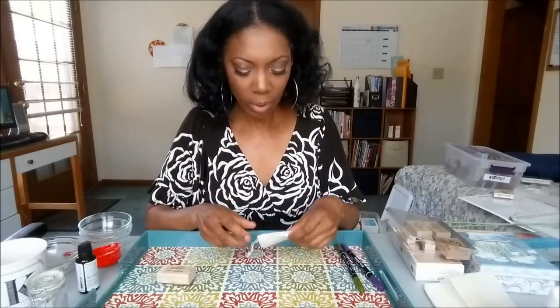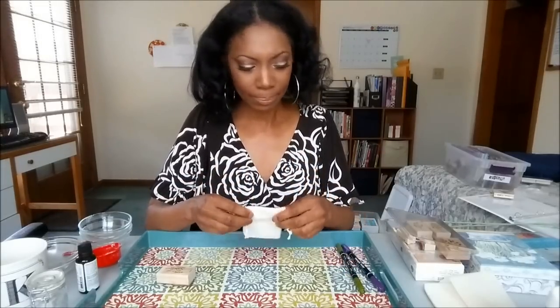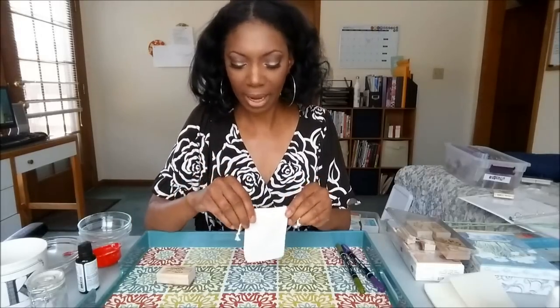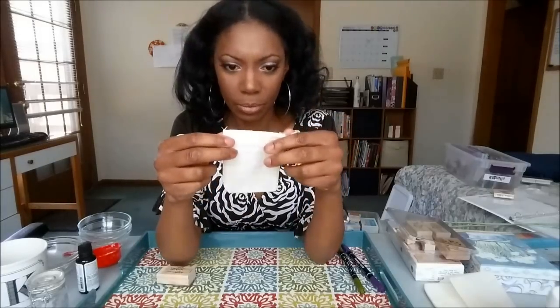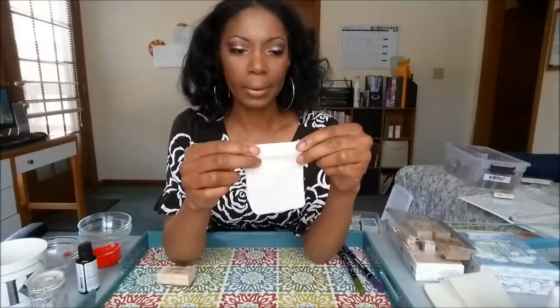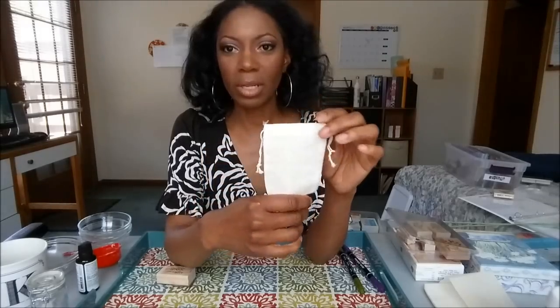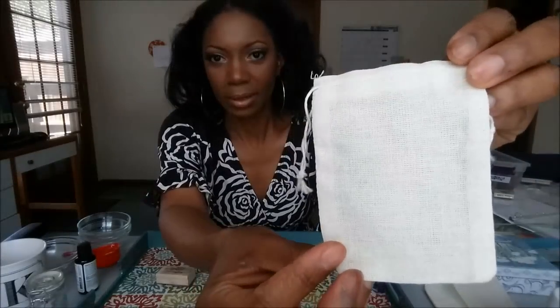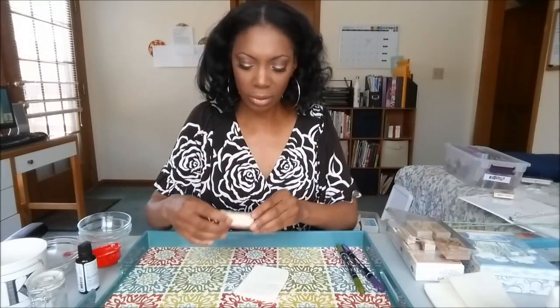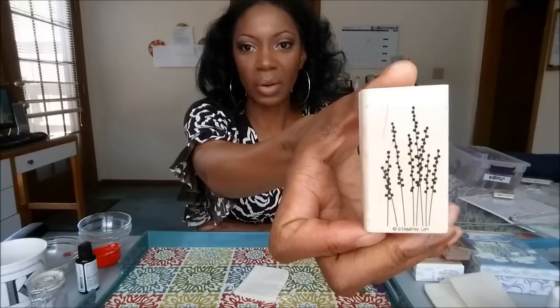Before I make another batch for a tea bag, I want to show you how you can easily decorate a muslin bag — especially if you want to give these away as gifts. I'm using a three-by-four muslin bag and I'm going to decorate it with stamps. I'm using this cute little botanical stamp that kind of reminds me of lavender.